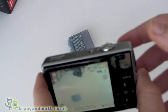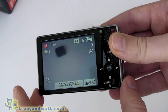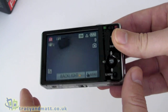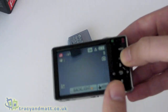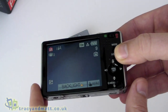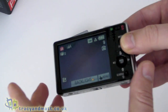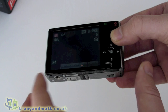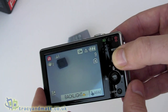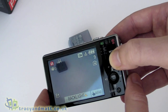For a quick spec rundown: the sensor is actually 10.7 megapixel CCD but quoted as 10 megapixel. There's 5x optical zoom, plus a digital zoom should you wish to use it. You can record at 4:3 as well as 16:9, though you lose some resolution at 16:9. ISO sensitivity can be set to auto or manually to 100, 200, 400, and all the way up to 1600 ISO.